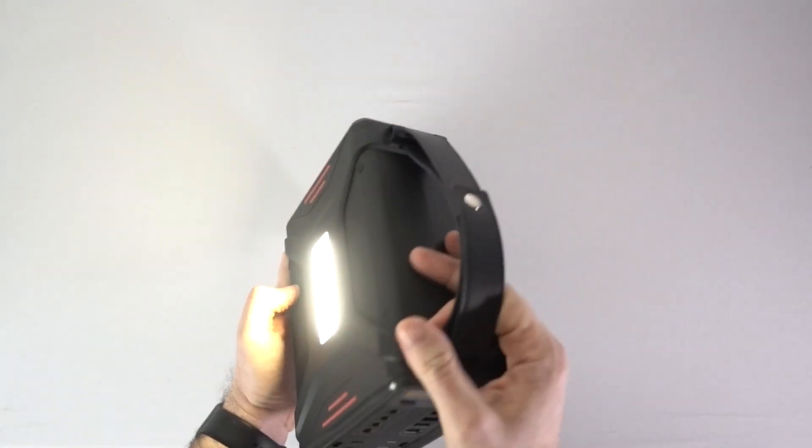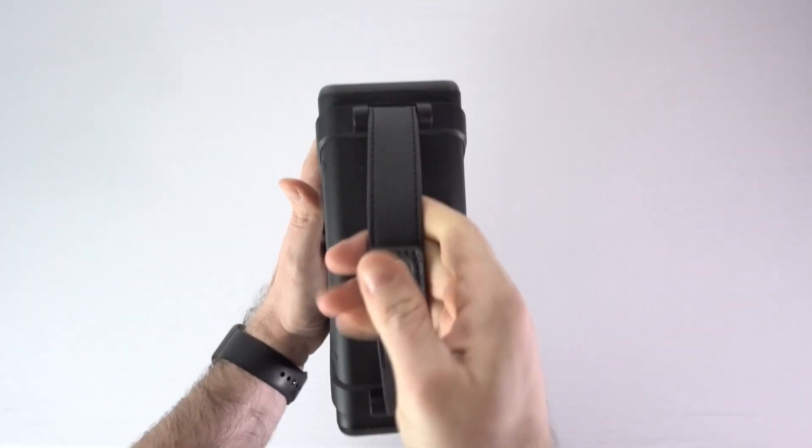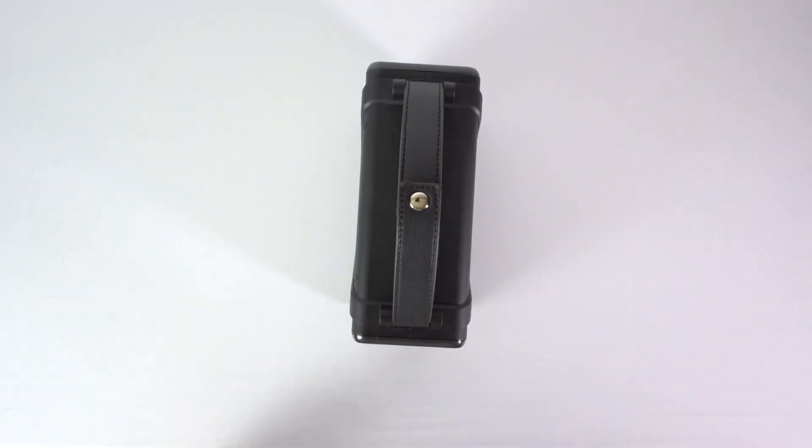This thing is incredibly light — six pounds. It's just insanely light. Dimensions are 8.2 inches by 6.1 inches by 3 inches, and it includes a built-in light if you ever need that.